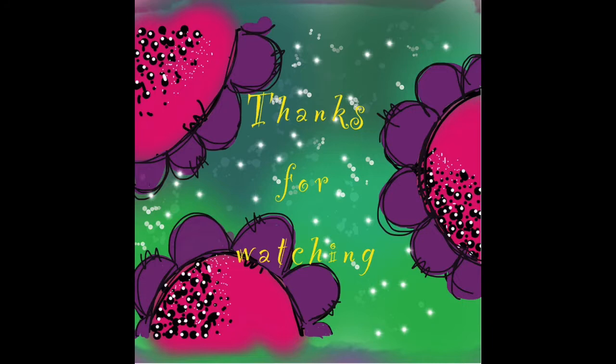Thank you for watching. I hope you've enjoyed the video.